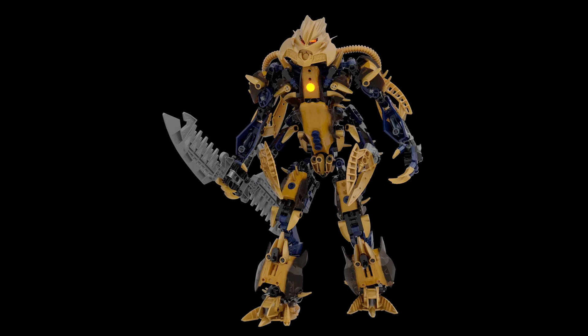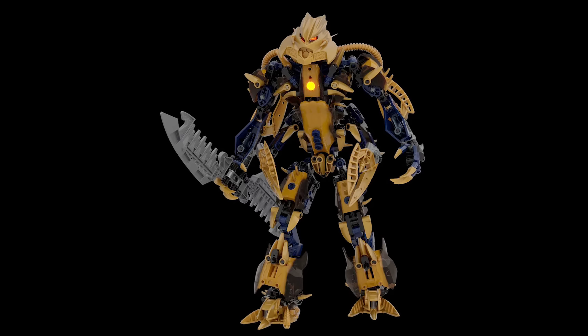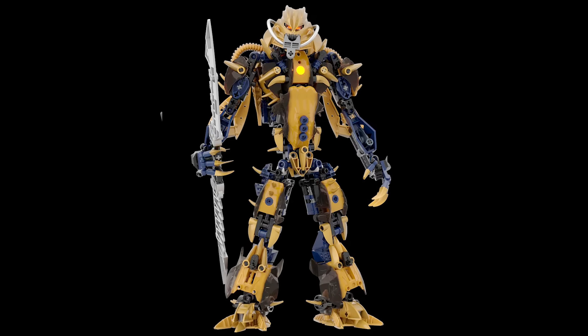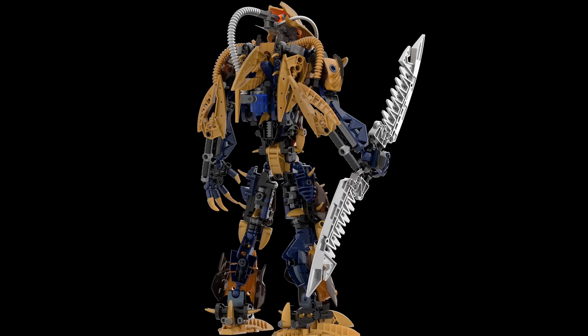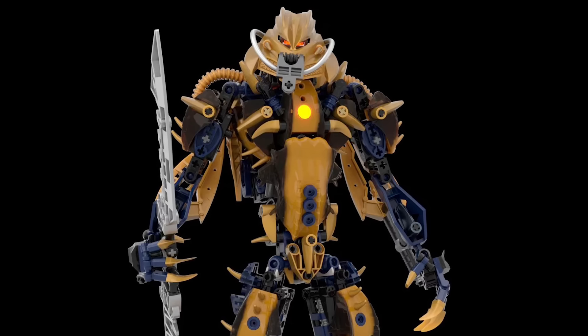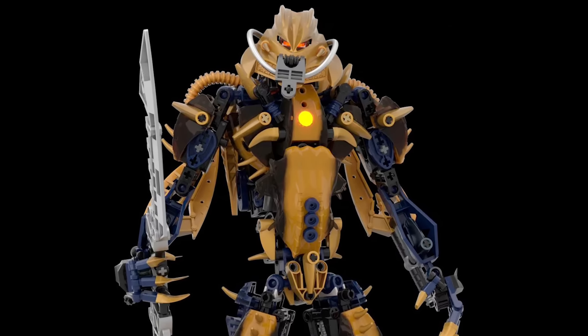Now we have Pit Brutaka, which introduces some Carapar armour pieces onto Brutaka and it looks sick. This heavily armoured spiky look has been introduced all over the body — we see it on the back, and pretty much everywhere. And then a cool breath mask for his face. What an incredible upgrade.